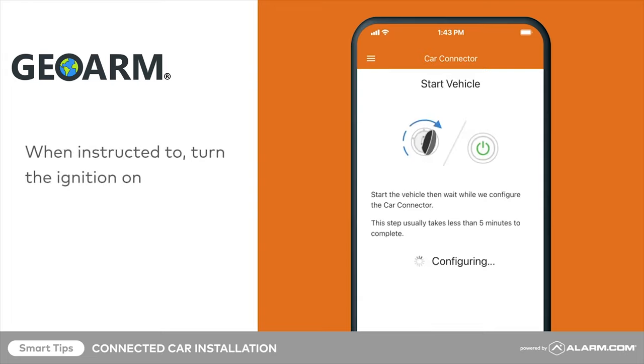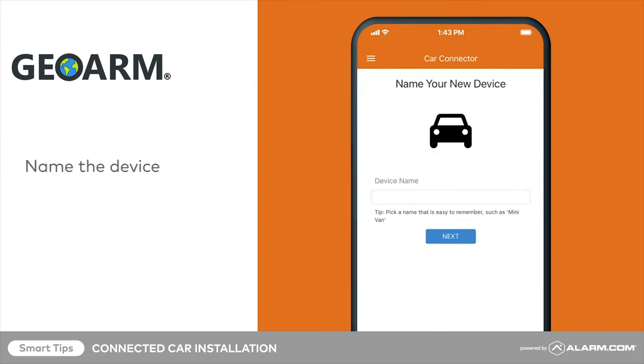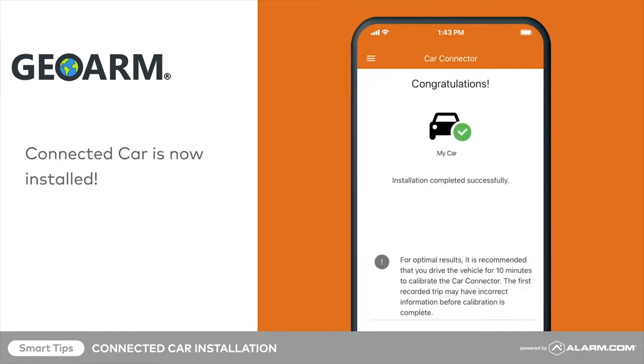After starting your ignition, wait for the car connector to be configured. Name the device and tap Next. That's it — you're all set to begin using Connected Car.